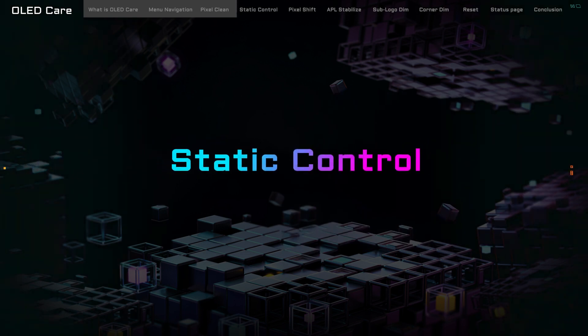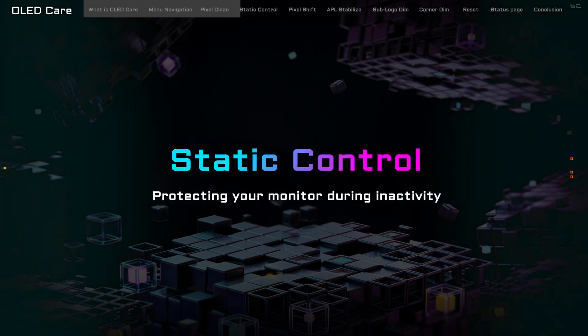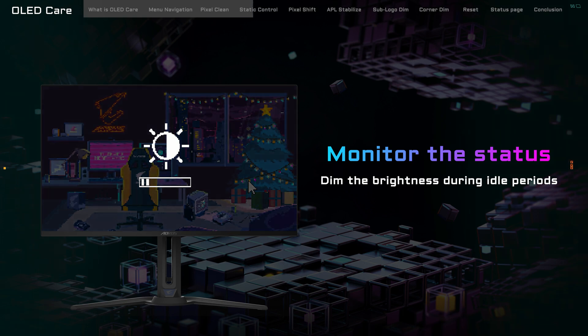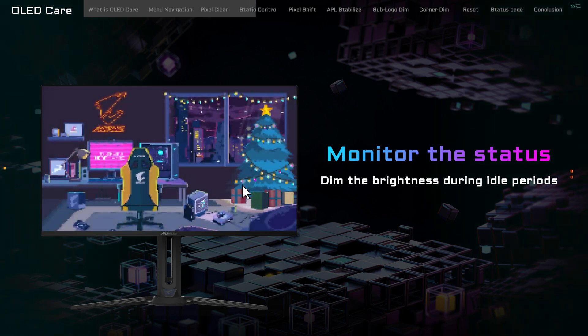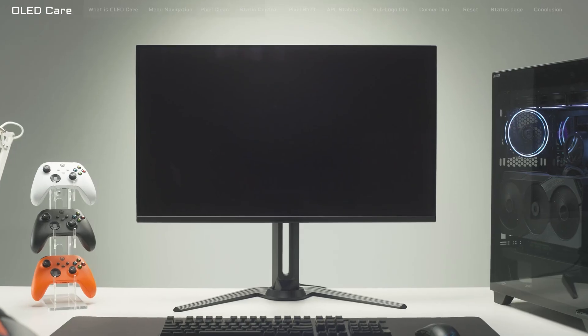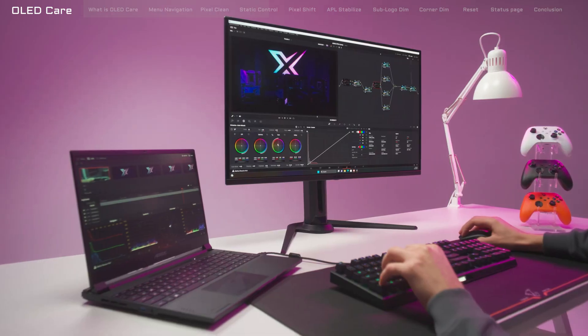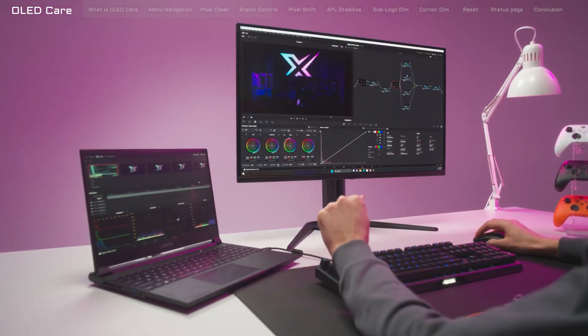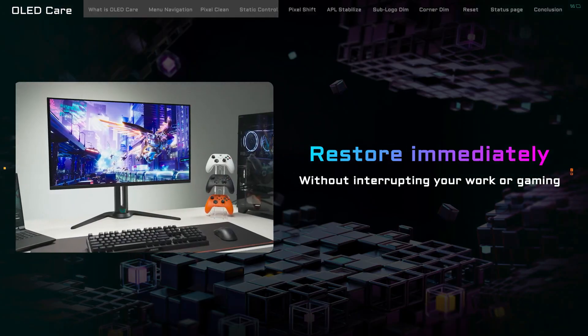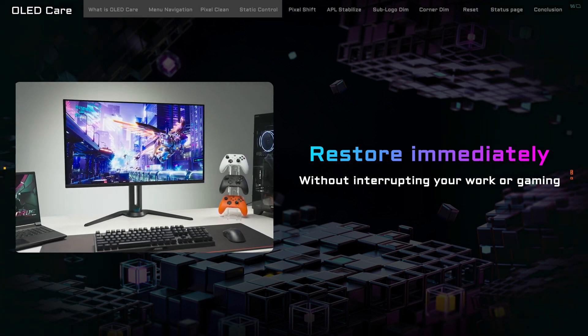Now, let's talk about the second feature under OLED Care — Static Control — the guardian angel of your monitor, always on the lookout for any signs of stagnation on your screen. If Static Control notices that your screen hasn't changed for two whole minutes, it springs into action, gently nudging your monitor into what's called a static state. The brightness takes a little dip, scaling down to just 20% of its maximum — protecting your panel and saving some power. As soon as your monitor catches a whiff of any active signal, it's out of the static state in a flash, bringing the brightness back to its former glory. So whether you're diving back into a game or returning to work, your screen is ready to shine just as bright as before.